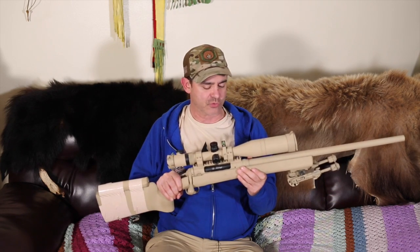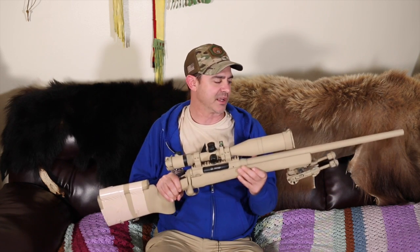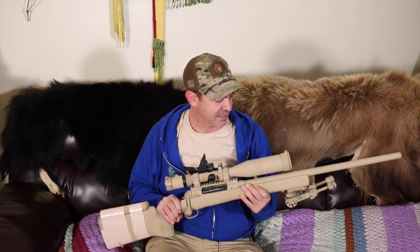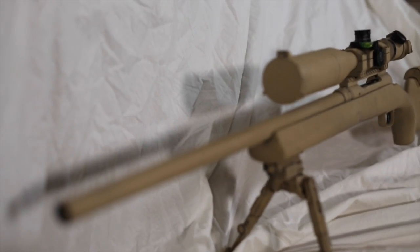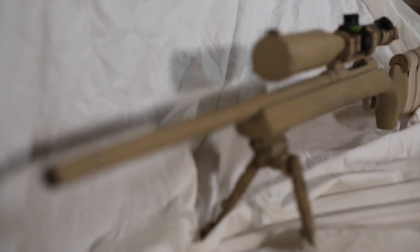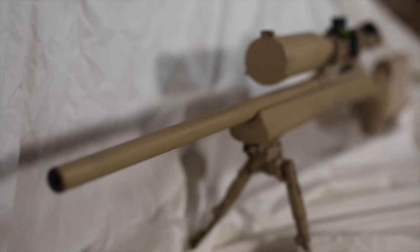What I did with this rifle is I wanted to make a Chris Kyle replica rifle. Now obviously this doesn't look anything like his 300 Win Mag, but it does look a lot like his TAC 338 that he had — minus the muzzle brake on top.